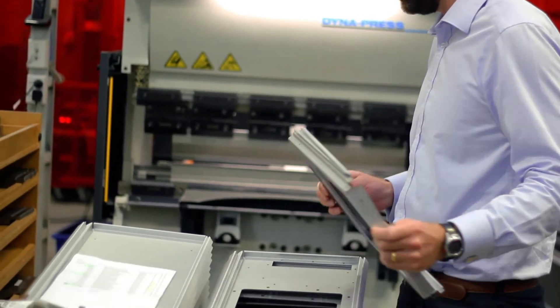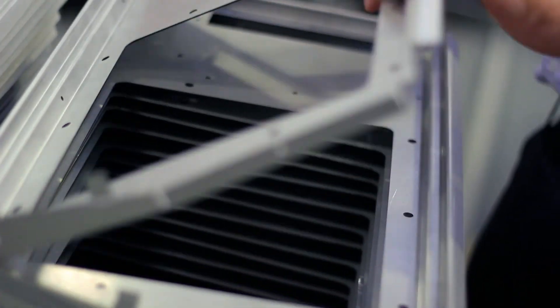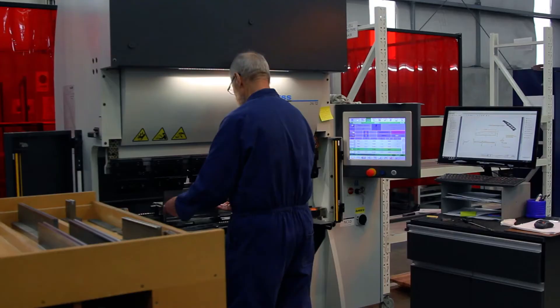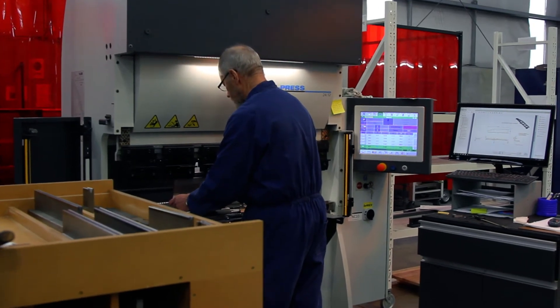But when we get really busy we also run around the clock. The last shift we run it lights out. We also bend all of our own parts here, and we like to work on a little-and-often approach to bending, so we don't do very large runs. So we need press brakes that are fast to operate.